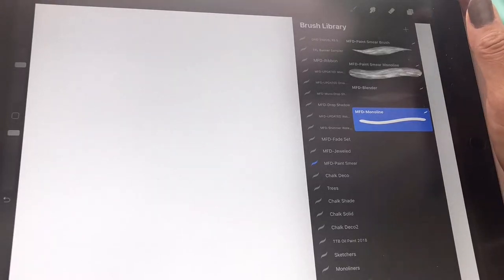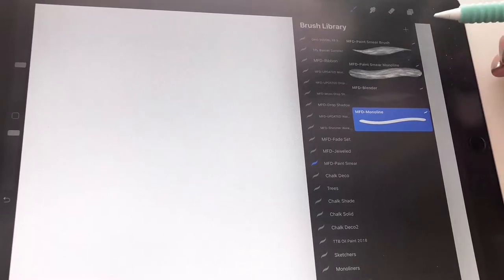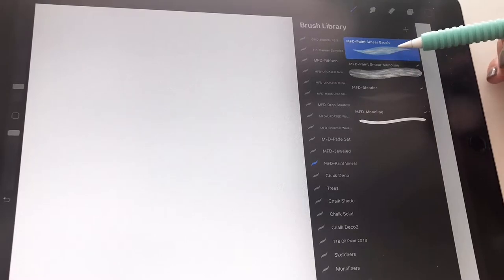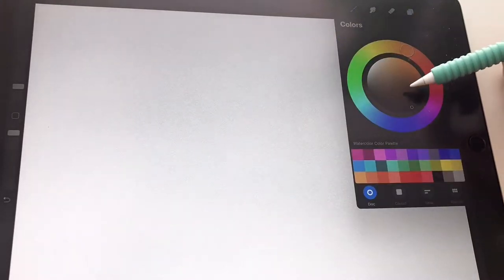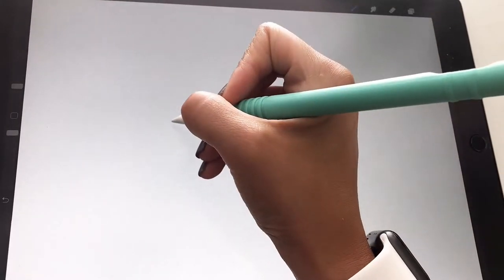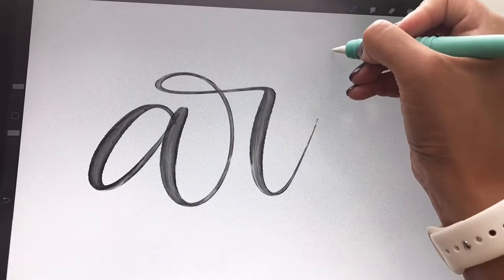Hi guys, this is Tanya from My Fancy Design Shop. Today I'm going to show you how to use my Paint Smear Brush Set for Procreate. What you want to do is grab the brush pen or the monoline, grab the color black, and what you want to do now is letter your word. I'm going to keep it simple and choose the word 'art'.